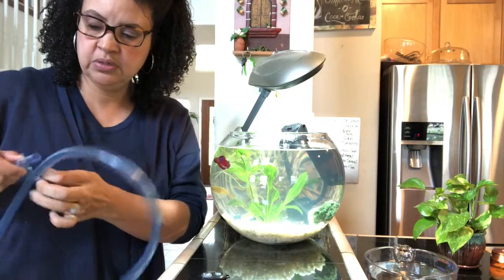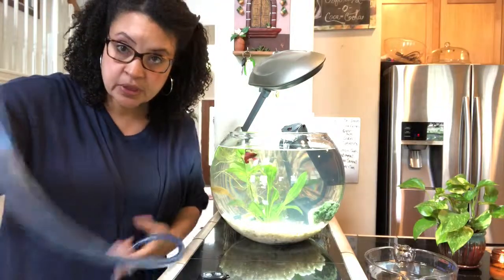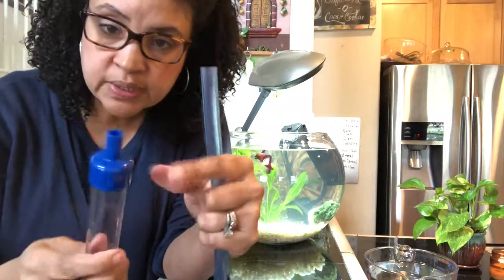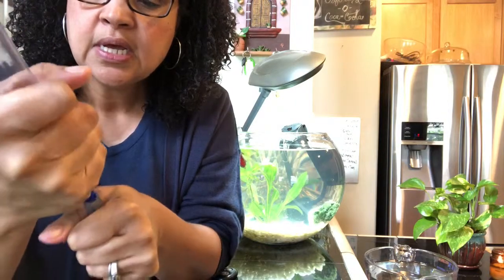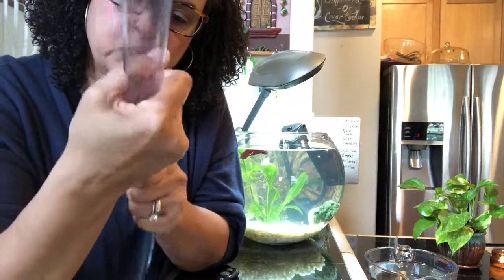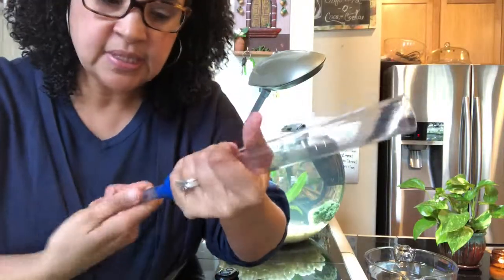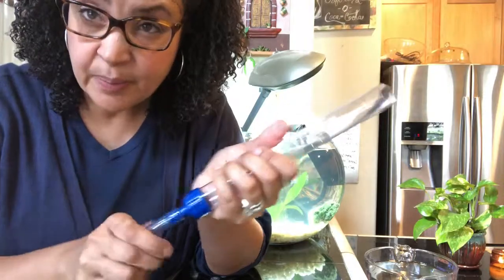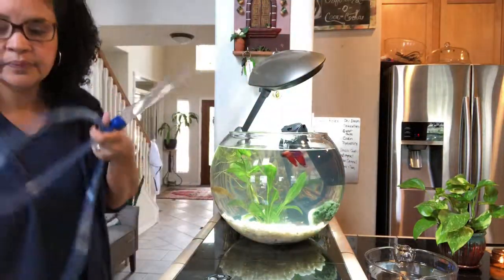I can pull the go-tube out — it has some tape and a little plastic you'll want to remove. Now I need to attach the end of the hose to the little nozzle on the siphon. This will be a little difficult because you want it to be airtight so no water leaks. If you have a problem doing this, you can put it under some hot water to make it more pliable so you can more easily get it on there. All right, there we go.